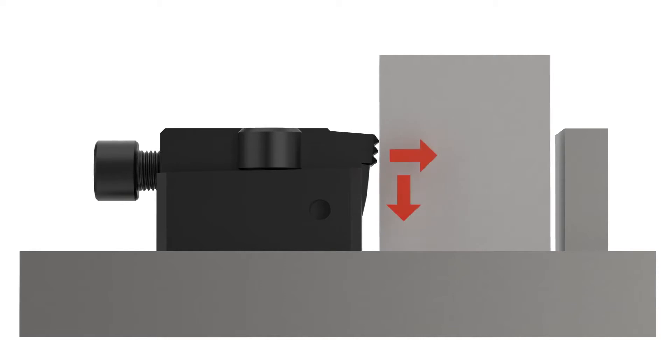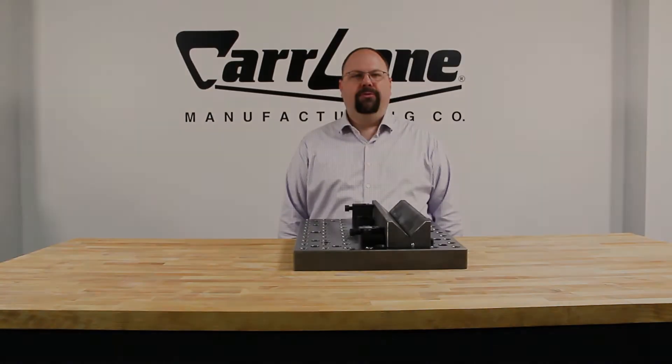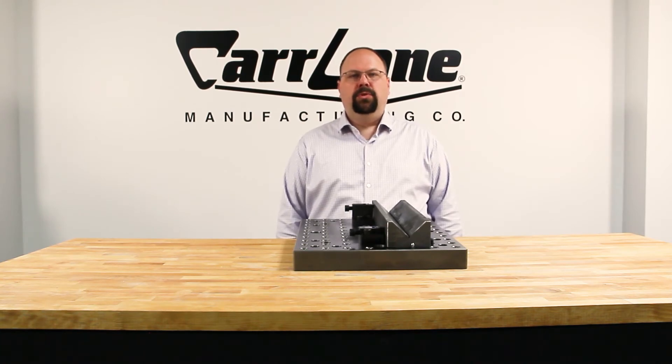Our pivoting edge clamp features a pivoting jaw that provides both horizontal and downward clamping force. It also features a user-replaceable tool steel gripper.